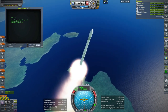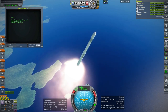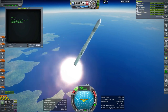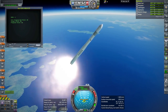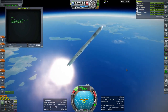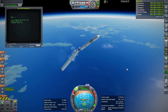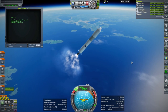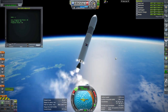We have separation — might need a little bit more separation force there. The little RCS thrusters are trying to control roll on the second stage, stopping any residual roll. That's Japan in the background and there's South Korea.